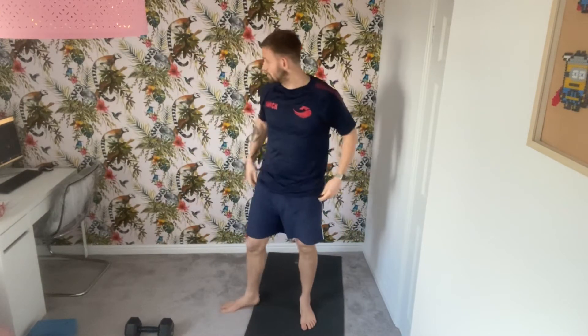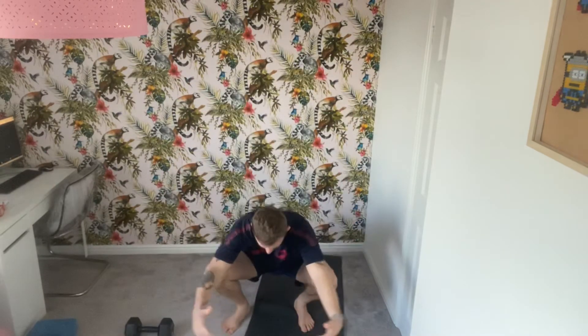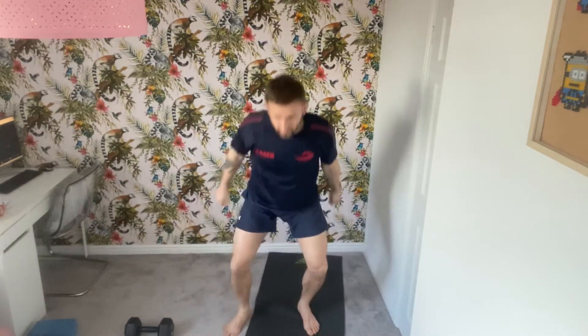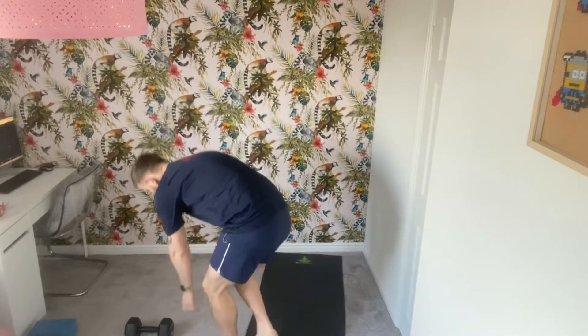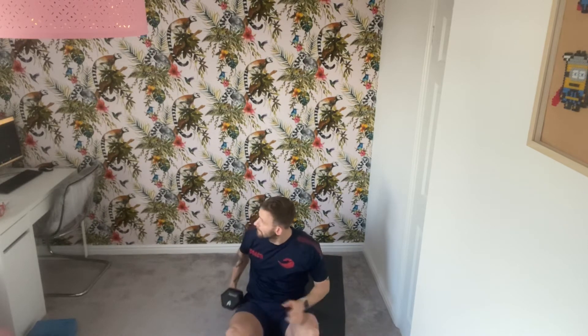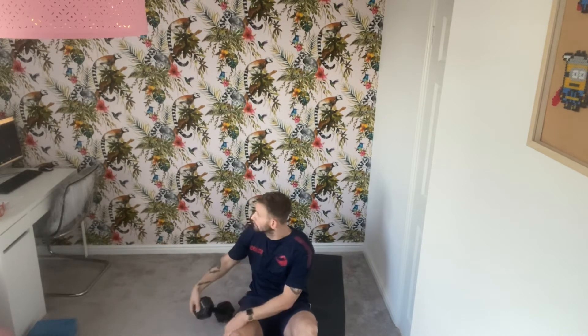We've got 30 minutes moving today — 30 squat jumps, leaving the ground, taking time to plant and land properly. You can just air squat if you've got any knee issues. Then 30 Russian twists, getting the muscles down the side — your obliques. Feet off the ground makes it harder; really turning the body nice and smooth and controlled.